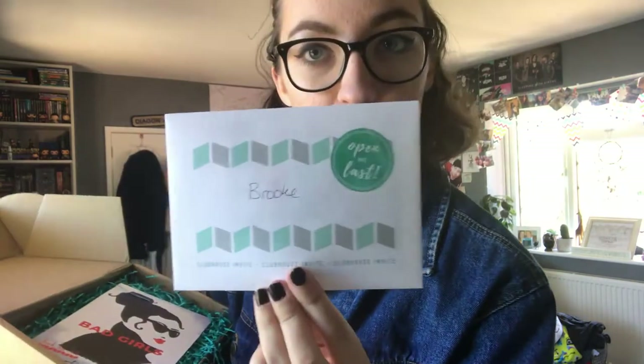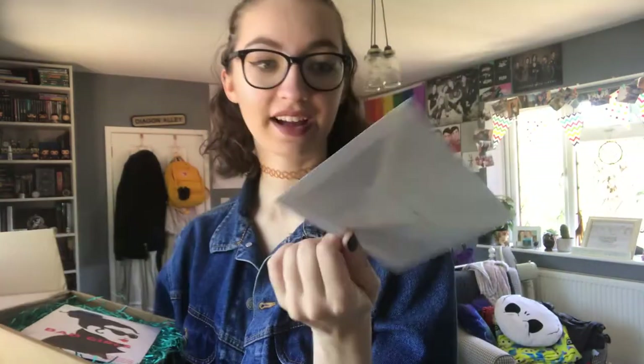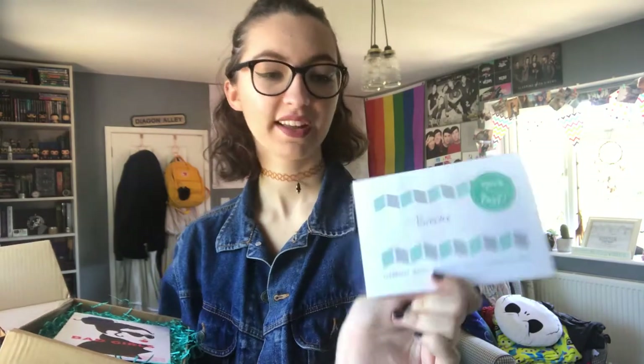So with the Book Box Club you always get these personalized envelopes which I really like, as they have your name on. I think that's really cute. I do have to open this last so I'm just going to put this here for now and we'll open that at the end.